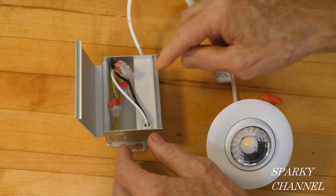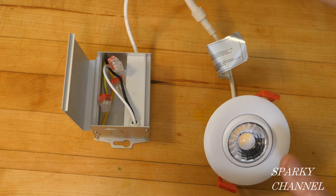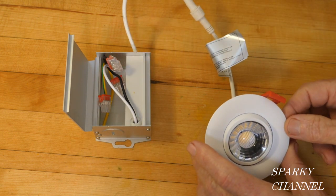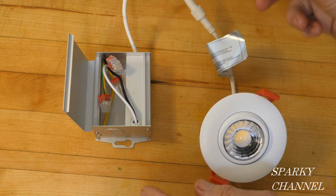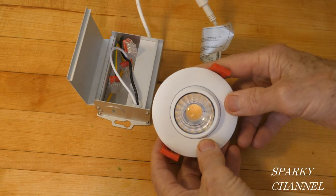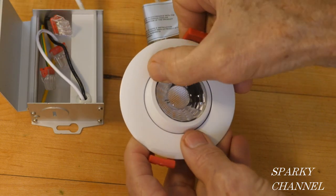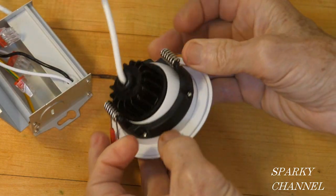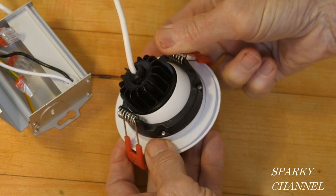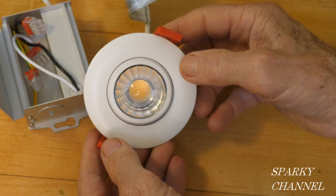You might wonder why the driver is over here and the light is over there — and that's for heat management. The driver is separated from the light for better heat management, so the entire unit will last longer. Here's your gimbal light right here, and this moves up to 44 degrees in 360 degrees worth of directions. That is what is meant by a gimbal light.